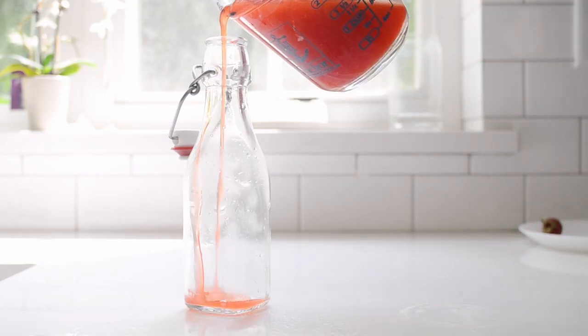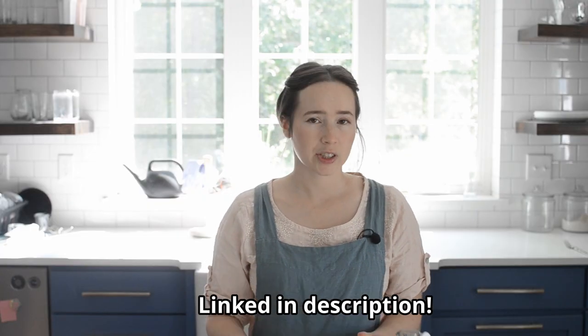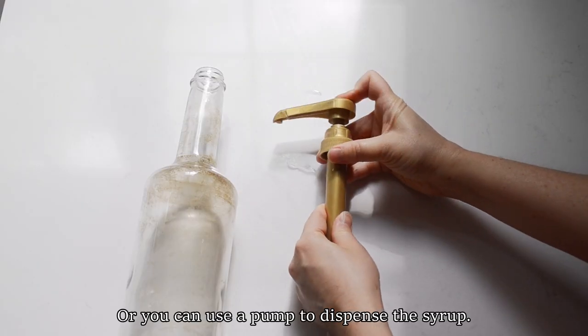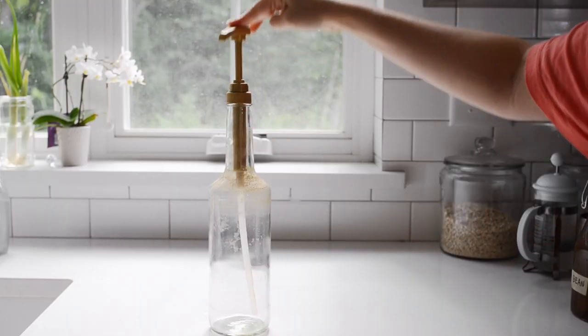Now pour the fresh strawberry syrup into an airtight container. I like this flip-top bottle because it's fairly easy to pour out of and it's very cute. You could also just store it in a mason jar, or you can purchase a bottle with a pump to make dispensing it a breeze. Make sure that you select an airtight container to keep out any bacteria or other pathogens that could ruin your homemade syrup.